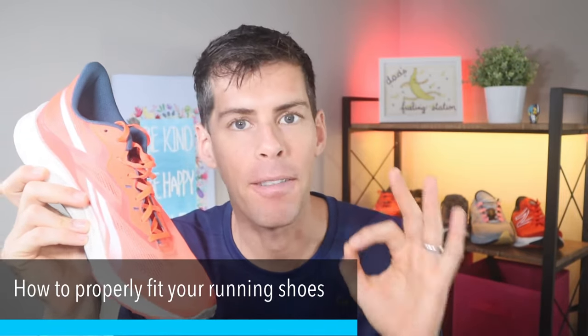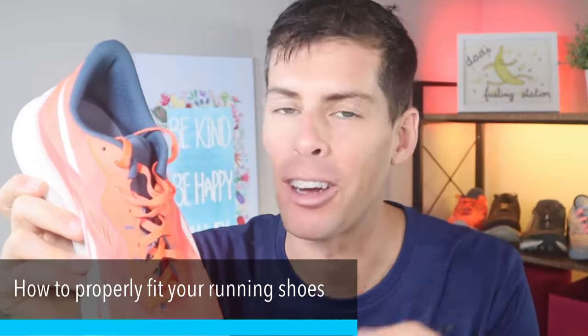Welcome back to the channel. The only reason I am holding this shoe, this Reebok Forever Energy 3, is for a prop. This video is about how to fit your running shoes, or how to get the correct fit when you're buying running shoes. This is definitely my shoe of the year.